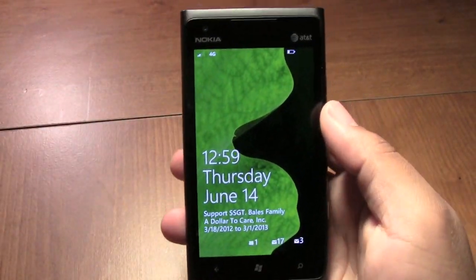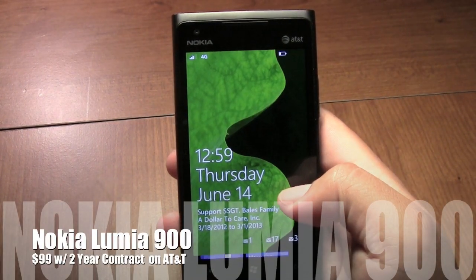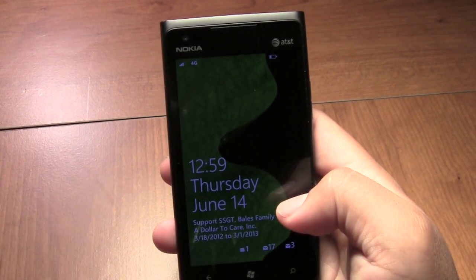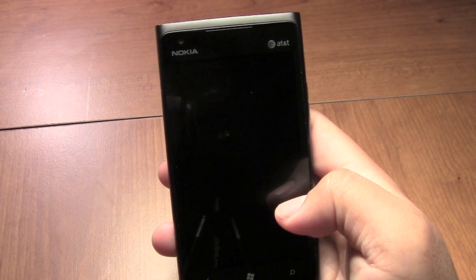Hello YouTube, this is Michael from PhoneJunkie.org. Here you have the Nokia Lumia 900. It is currently on AT&T Wireless. I want to go ahead and say thank you to AT&T for loaning me this device so I'm able to do a review for it.